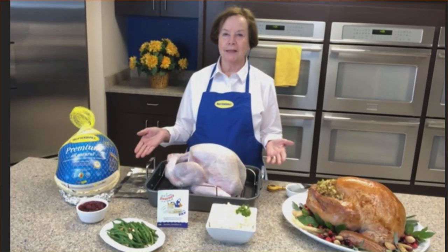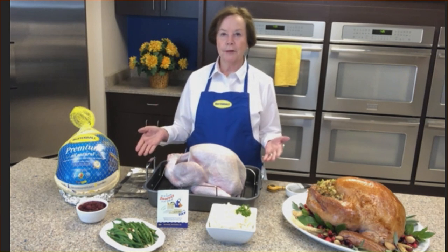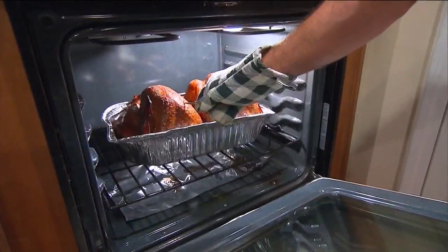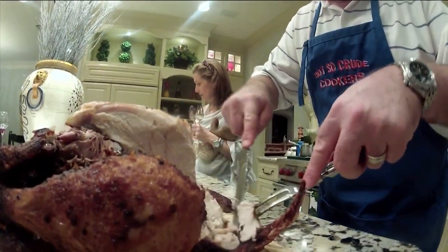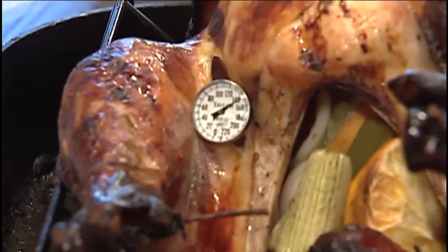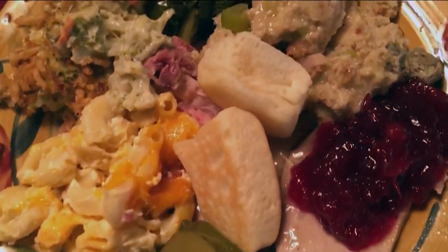We've gotten so many particular problems with people. I had a young man who was very nervous about making his Thanksgiving dinner for his new fiancée and her parents. He followed all the Butterball directions and did the best he could, but when he put the turkey in the oven, he hit the button that said 'clean' instead of 'bake.' The door locked, it went up to 500 degrees, and there was smoke filling the kitchen. He was very upset, and I calmly told him to hang up and call the fire department.